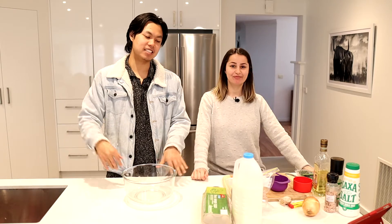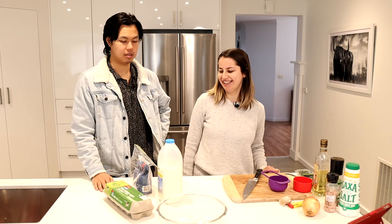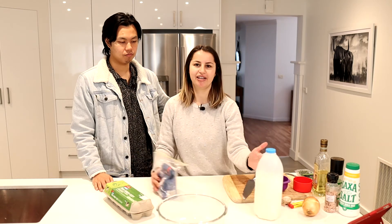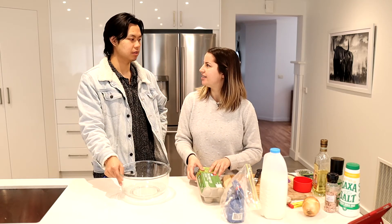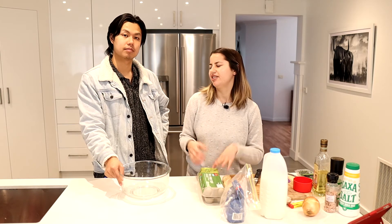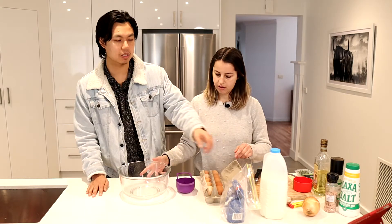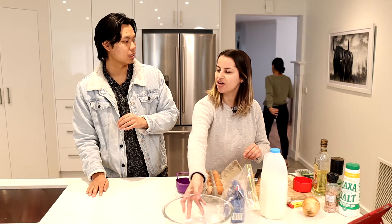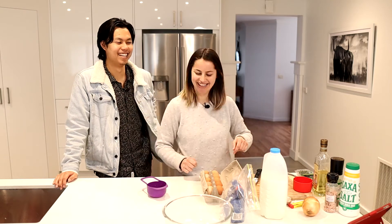While we wait for the sausages, let's start on the Yorkshire pudding batter — probably the easiest thing we're ever gonna make. It's equal parts eggs, flour, and milk, so you don't need a kitchen scale or anything. It's idiot proof — if you're a complete moron, this is the recipe for you. Though you do have to add the ingredients in a certain order, so maybe it's not completely idiot proof.